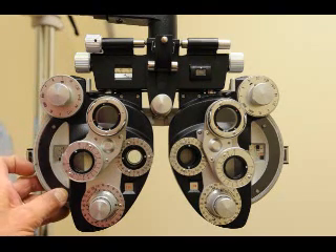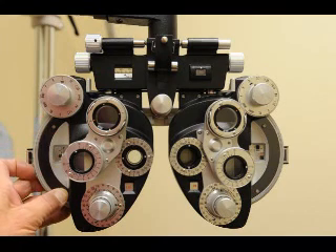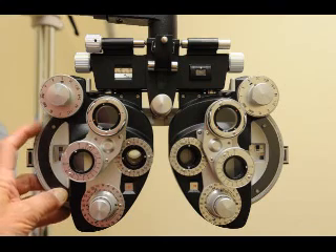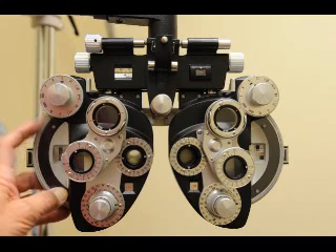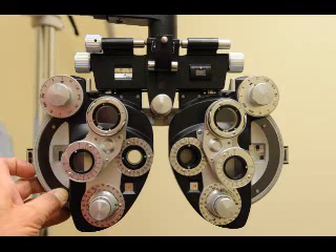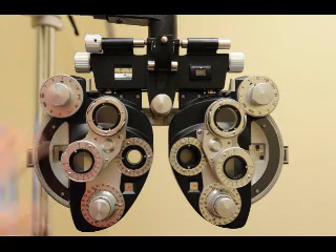Ask: 'Is it easier to read like this — number one or number two?' They say number two. 'Easier three or four?' They say three, so put it back to three. 'Is it easier five or six, or about the same?' Since the autorefractor is so accurate, it will likely be about the same. Suggest that it might be about the same — don't force them to make a choice at the endpoint when they can't tell the difference. So the sphere is done.